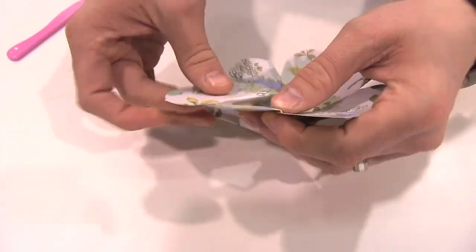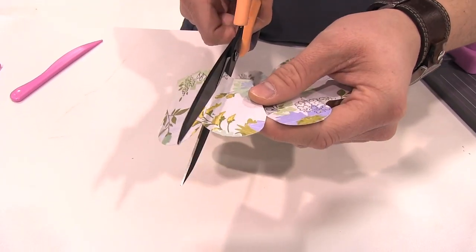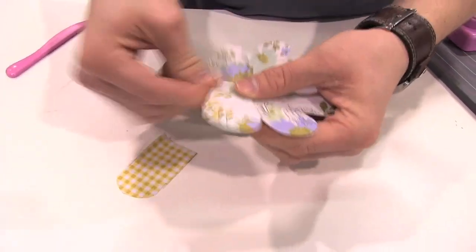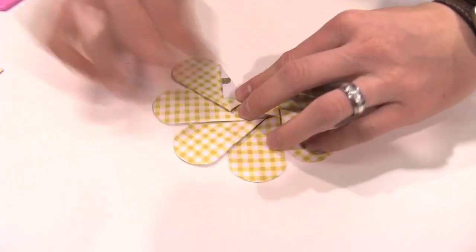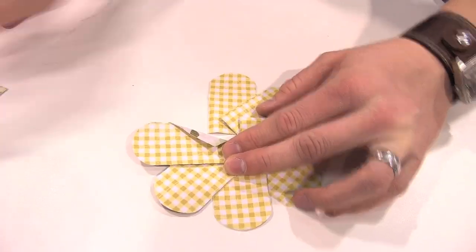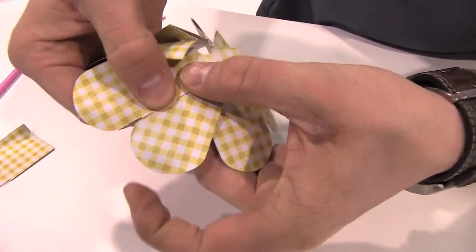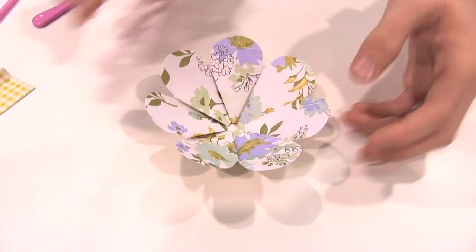However, I want to make it more dimensional, so I'm actually going to cut off a petal. The more petals I cut off, the more dimensional it will be. I'm going to flip it over and apply just a little bit of adhesive onto this back tab right here. And you can see it's going to overlap perfectly — there we have our more dimensional flower.